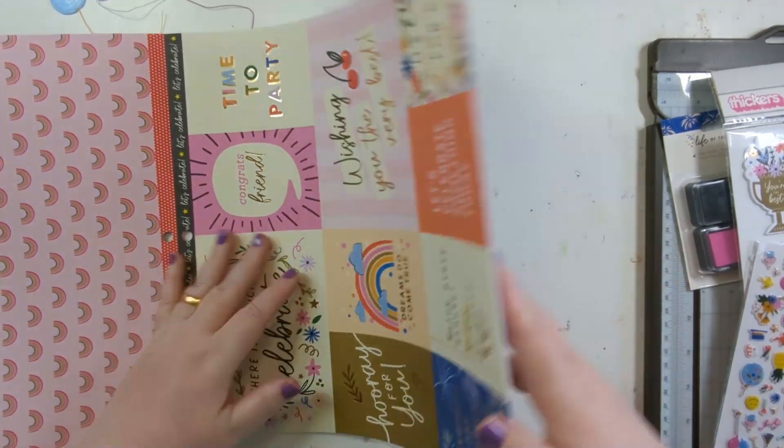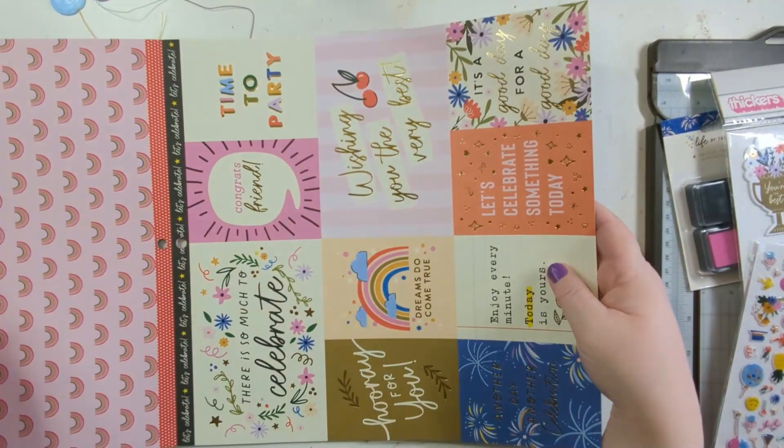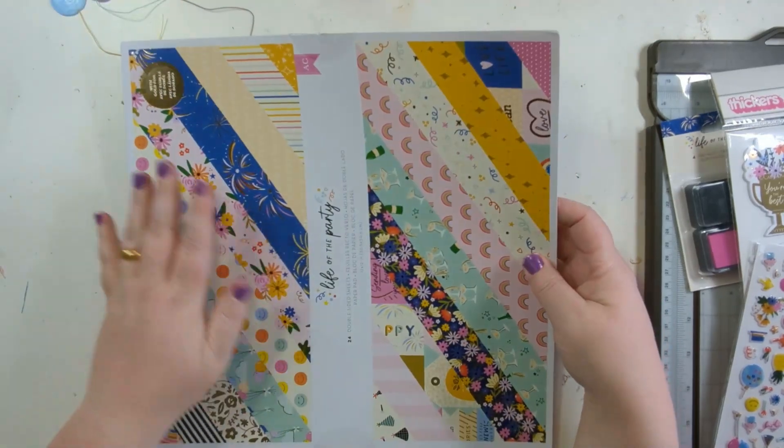And then we're back to the beginning — so it's two sheets of each in there. So loving that!